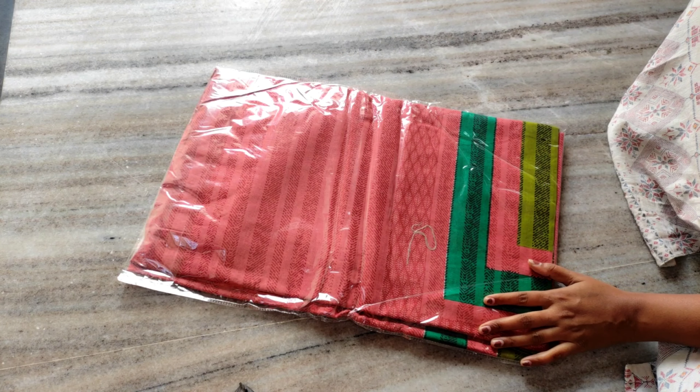I am going to show you the quality and price. I am also going to show you the weight and different colors available.